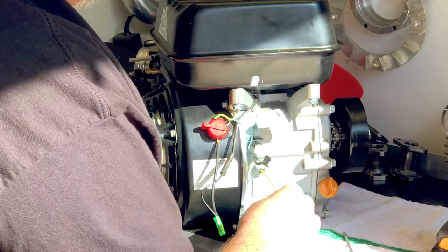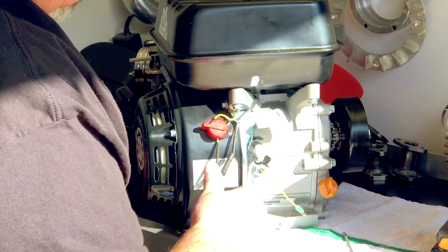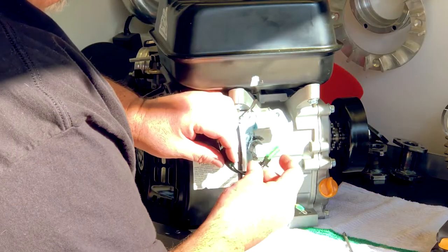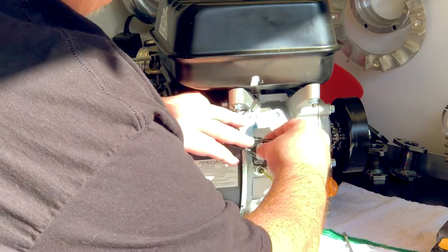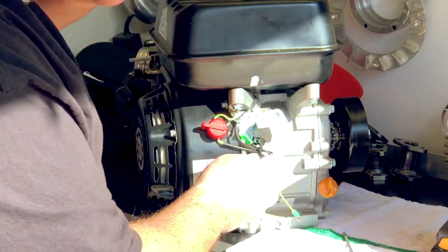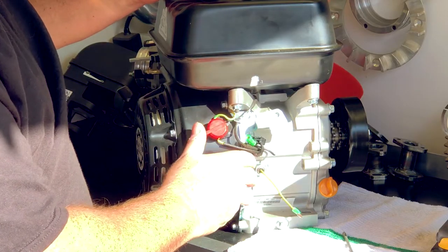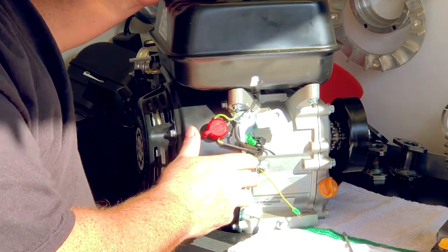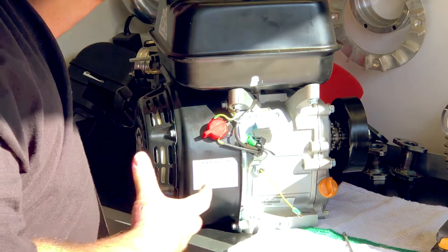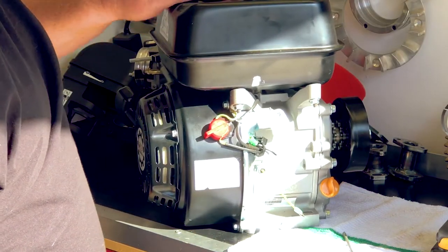A lot of guys will take this wire and clip it off. I don't care about that because we are going to build up this engine and document it — we'll show you what I feel is the best way to build a Hemi engine. So you can tuck all your wires back in. Your on/off switch will still work the way it's supposed to, and when you go around a corner, you're not going to have the engine shut off on you.